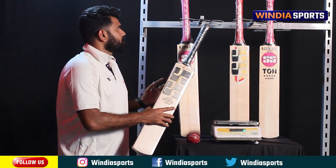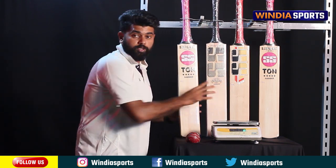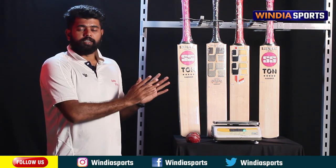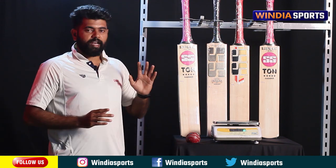This is the Vintage Jaguar bat. The weight is 312 grams or 310 grams. You can see the 12 grains and the 3-cane handle.